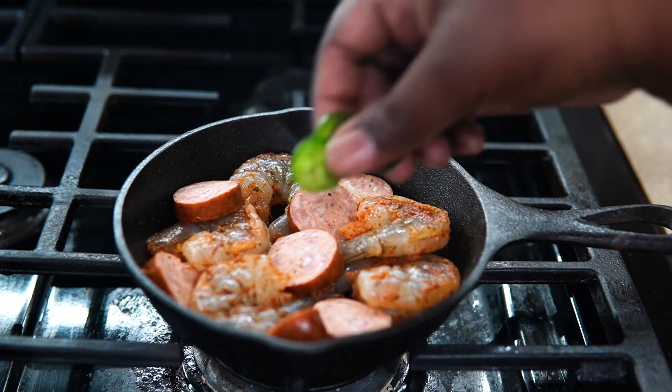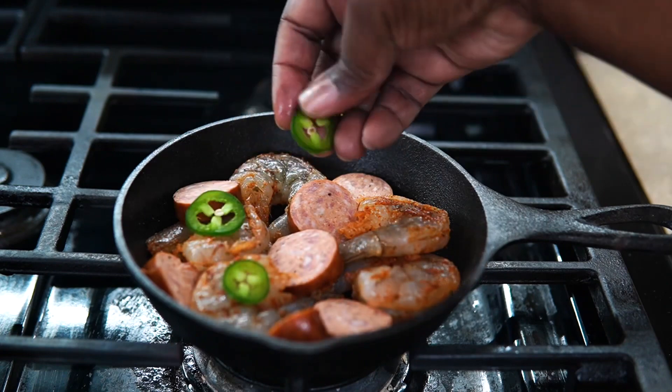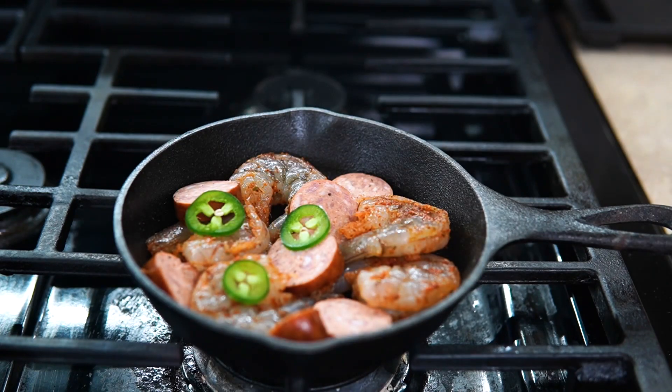Basically what you're doing is layering — layering some shrimp, layering some andouille sausage or your favorite sausage, some jalapeño, the garlic, the lemon, and repeat the process.